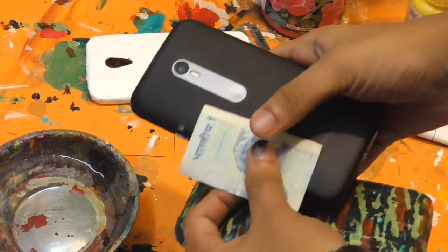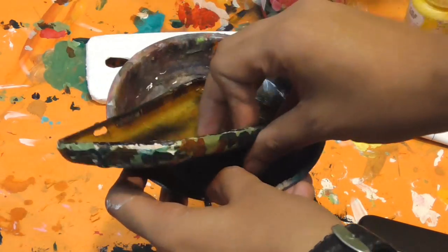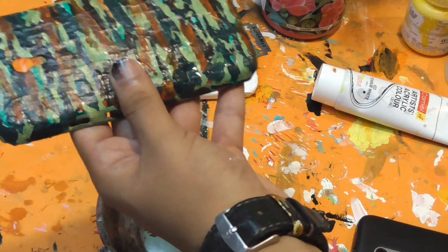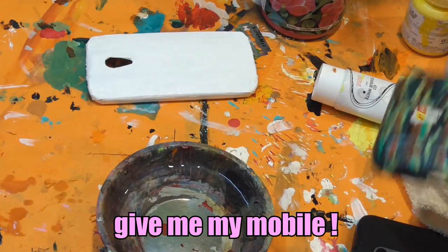I'm going to dip the case in water right now. See — now it's dipped in water, and I'm going to give it a thorough scrub. Nothing has come off — it holds really well! But mom showed up while I was recording. She was pretty angry because I forgot to give her phone back. Whenever I start working on my art I forget about everything else. But the surprise isn't over yet — she doesn't know what I'm making it into, so the case will still be a surprise.